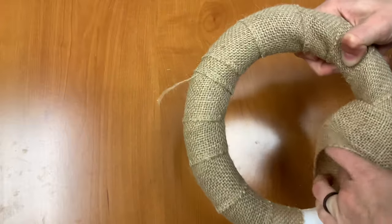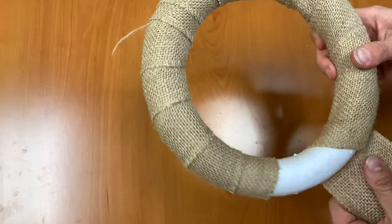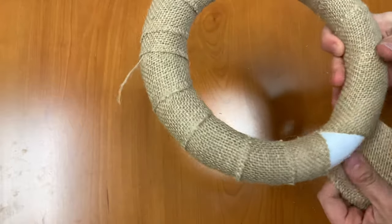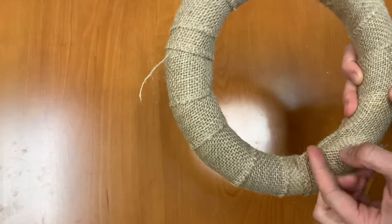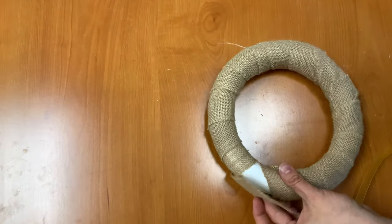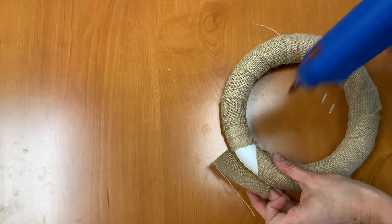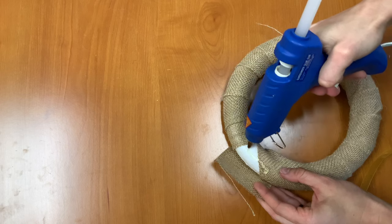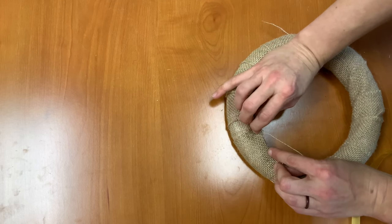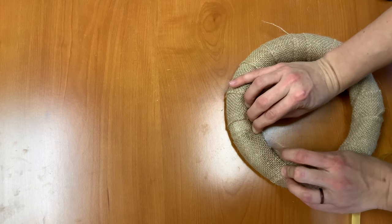Hopefully I wrapped this loosely enough to get the burlap all the way around. If you find that you don't have enough burlap you can always go back and put some more space in between your segments. I have just the right amount, so I'm going to put some glue here and just glue this onto here, and we can trim off any edges later.